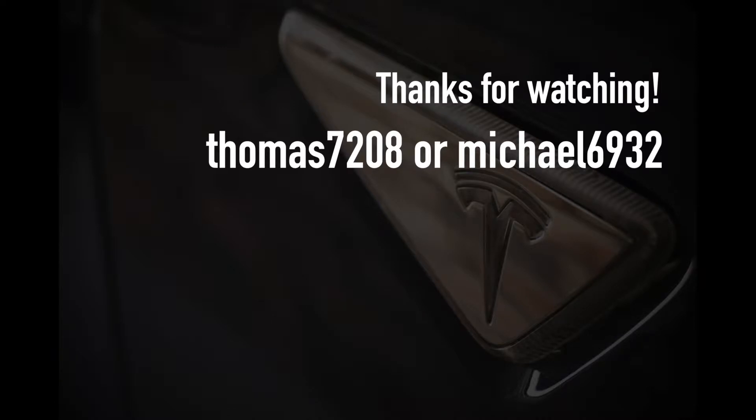Thanks for watching, and thank you for helping us bring the electric vehicle revolution to Australia. If you've enjoyed our videos, please take a moment to hit subscribe — we really appreciate it. If you're close to buying a brand new Tesla, use one of our promo codes on screen to unlock special goodies from Tesla. Happy charging!